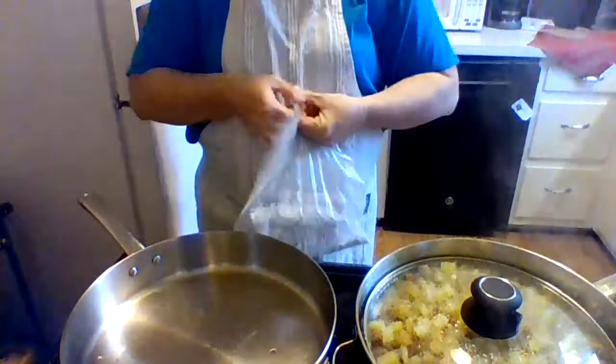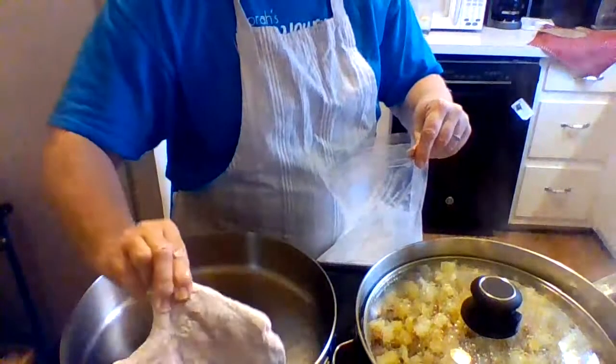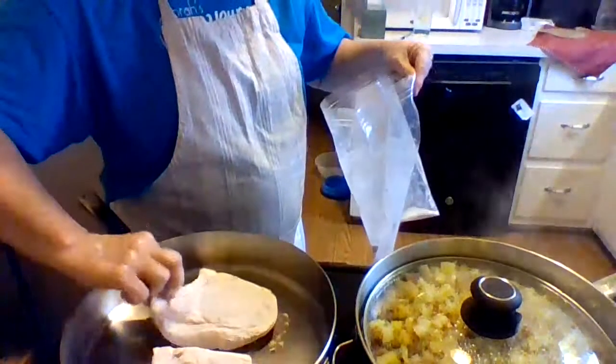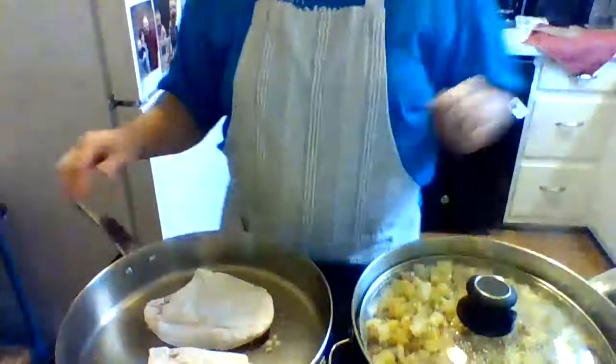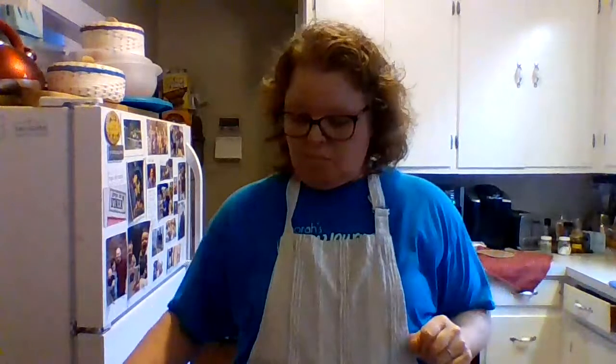Time to put the pork chops in — two came in the package, so here's the first one and the second one. We'll just let those cook and brown up. I turned the wrong burner on, but I know I'm not the only one that's ever done that. My greens are boiling, my fried potatoes are frying, my pork chops are starting to sizzle, and my cornbread is in the oven.